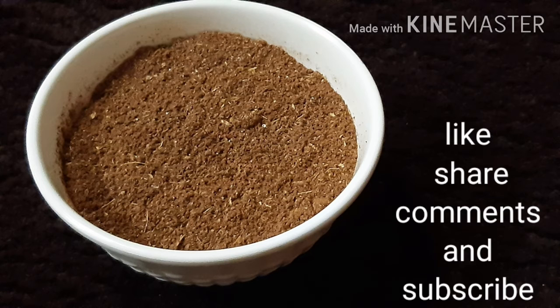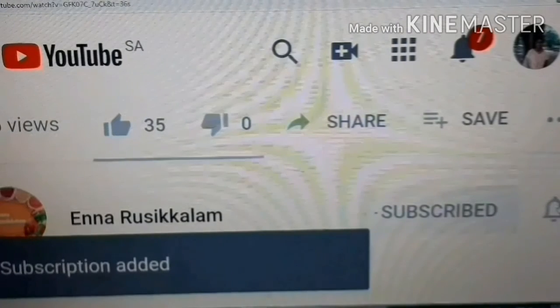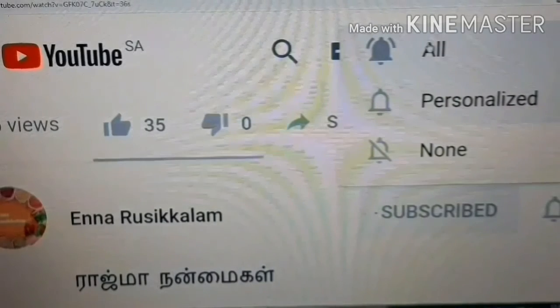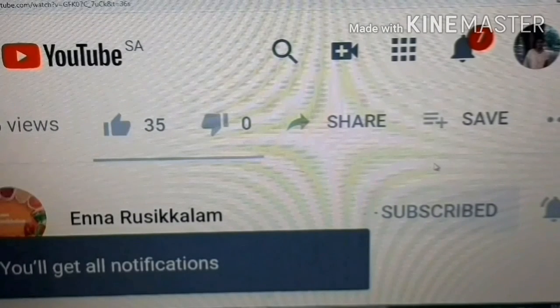If you enjoyed this recipe, please like, share, and comment. Subscribe to our channel and click on the bell icon. Thank you, friends!